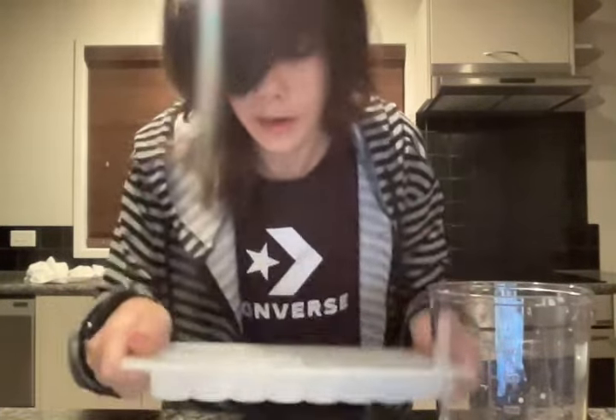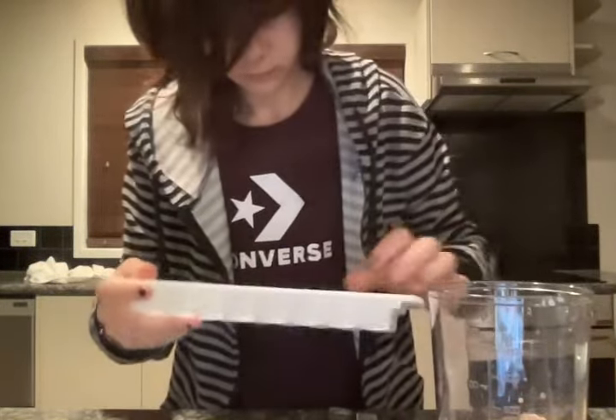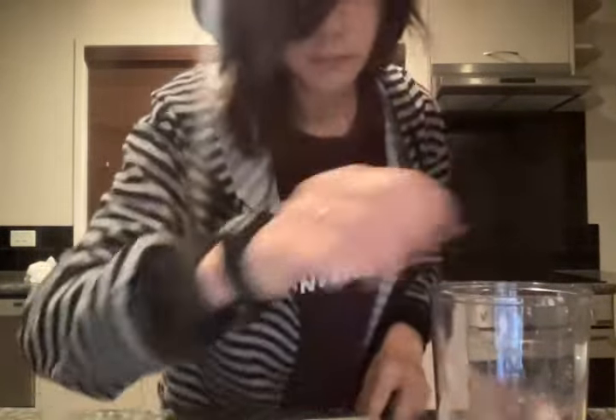Then you want to get your ice. You need two ice cubes — well, three ice cubes and a half, probably.